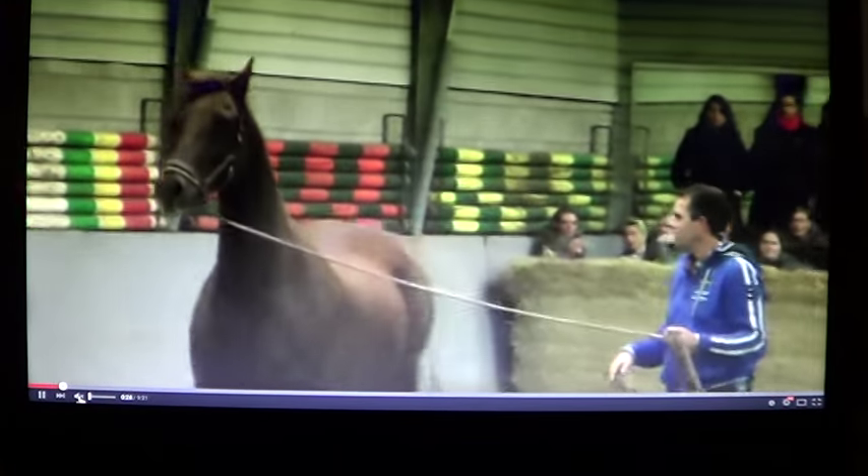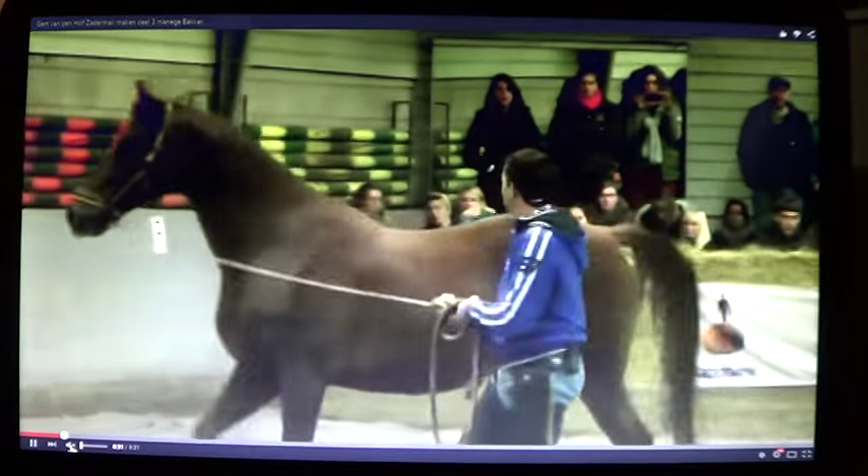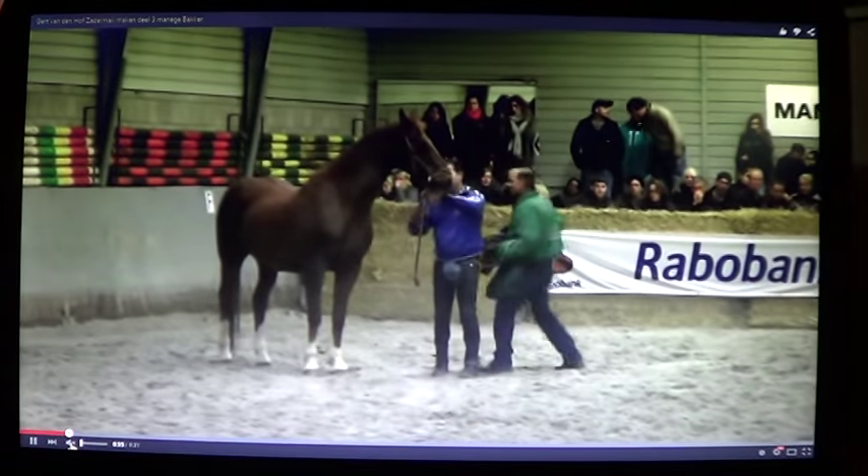I don't know what he's saying, but I know horses, so I'm going to try and just talk through here, because somebody asked me — I just did that video on that other knucklehead yanking on a horse's mouth with a bit.